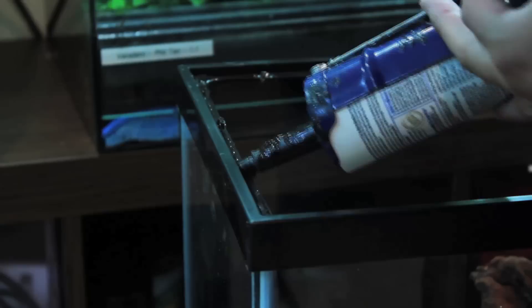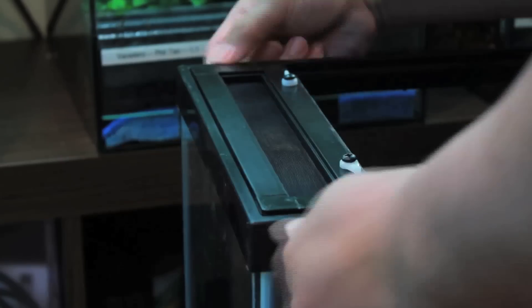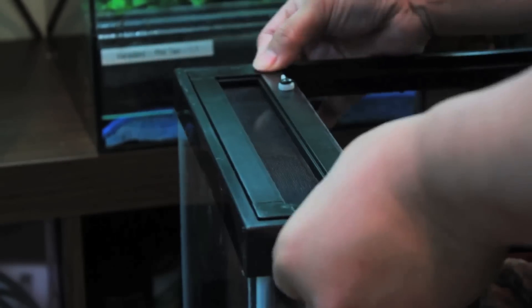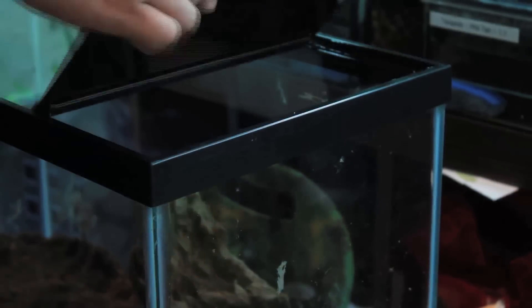Next, we'll silicone on the AAA Frogs conversion kit. Put the kit together first so you'll know how it should fit over the entire opening. Then you'll need to wait another day to let the silicone dry before adding the substrate.